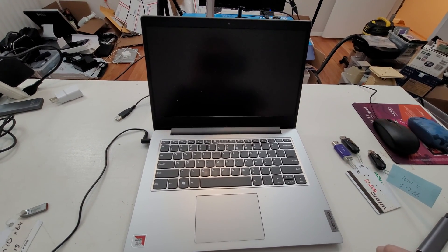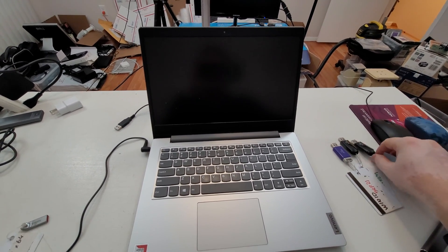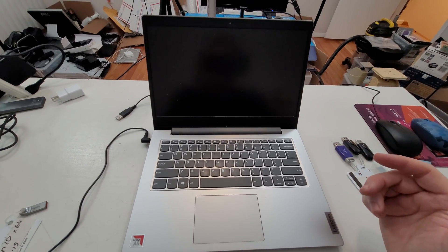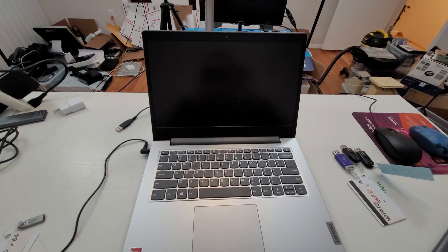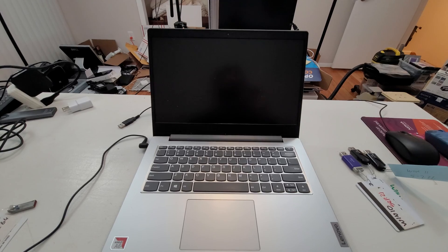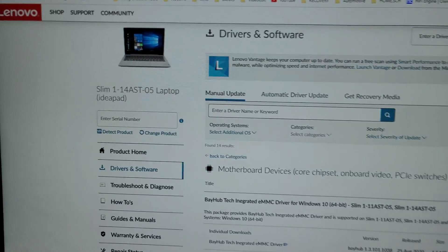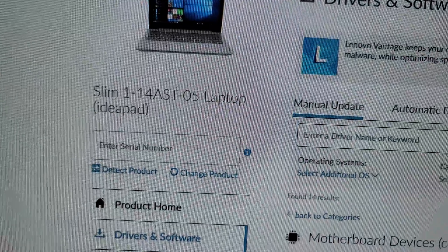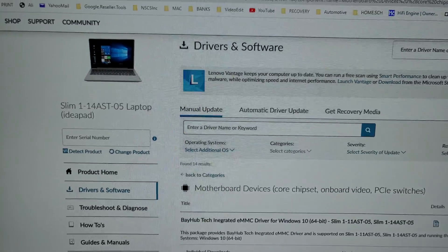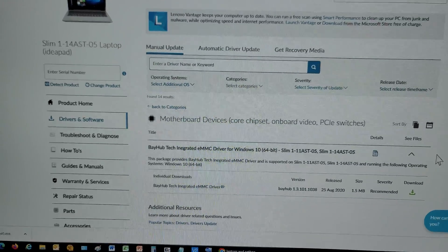What happened in the first video is we put in the installation USB and it did not see the internal hard drive, which means it needs a driver for the hard drive. Let me show you how the driver is obtained. On Lenovo's website, you just type in the laptop model name. You can also do a search by serial number. I just typed in the model name and it gave me the ability to download drivers for it.